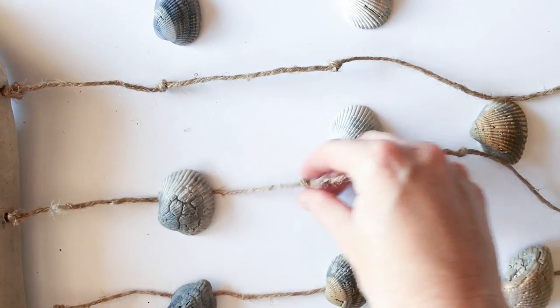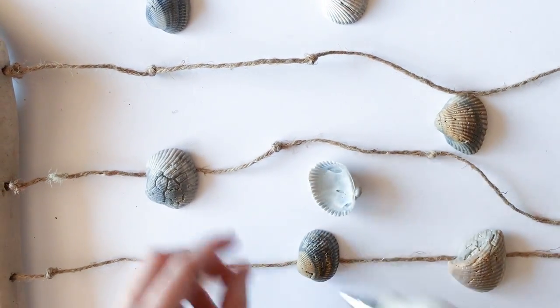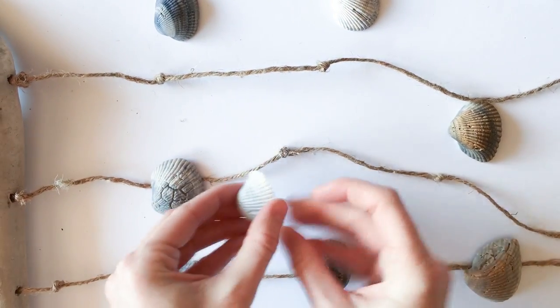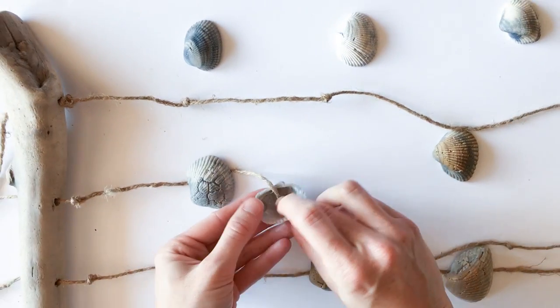You're just going to continue that all the way down each strand. As mentioned, it'll be seven seashells in the middle strand, six on the strands beside the middle strand, and then five seashells on the outermost strands to make your wind chime.